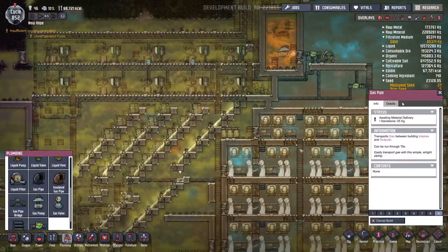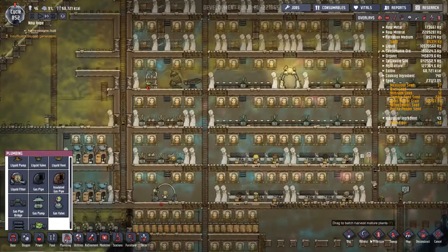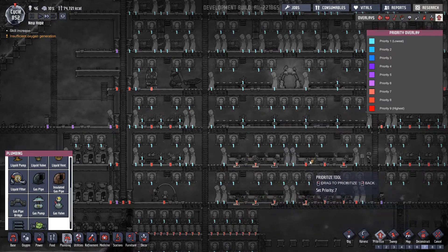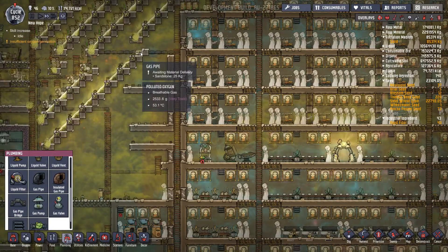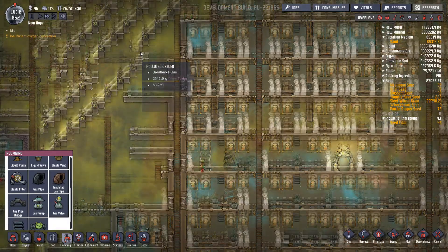I'm going to knock this food priority down so that they get the oxygen working for a moment. They should go and build that quite quickly — I hope. You know, I can hope.